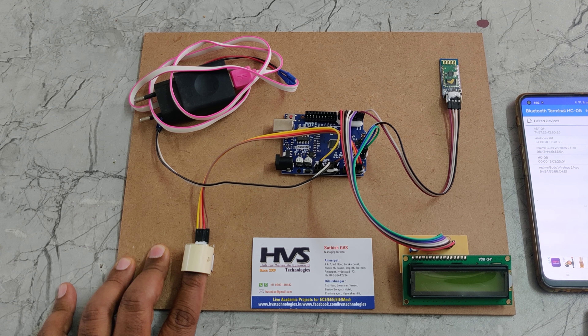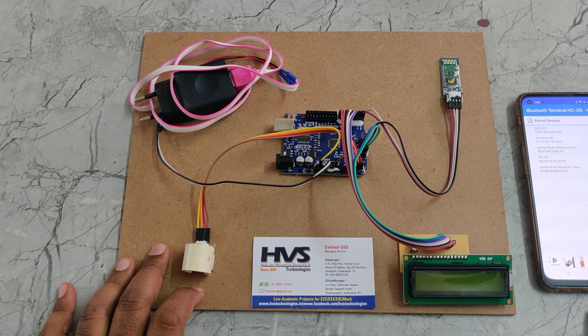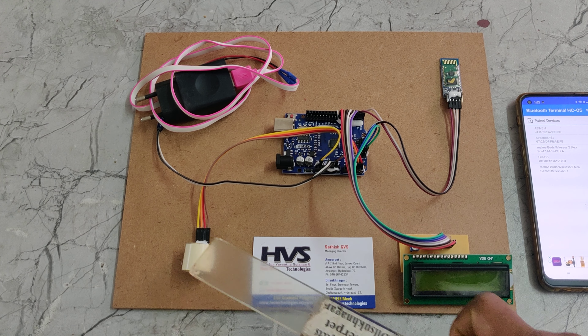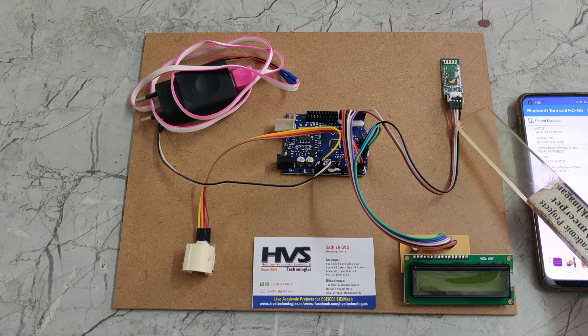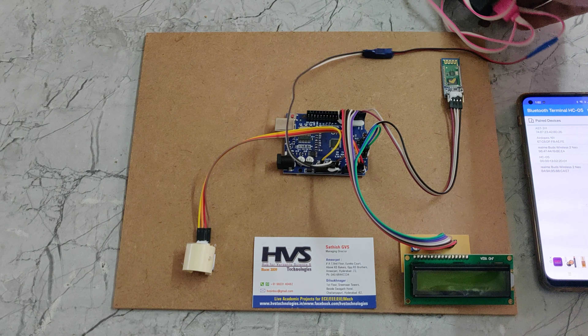When the blood density level is captured through the analog pin, it will calculate the nearby glucose level values, which will be displayed on the 16x2 LCD screen. The sensor is interfaced at A4, A5, and pin 2 for the LCD screen, and pin 0 and 1 for the Bluetooth module. The whole system gets power supply from a 5-volt adapter.